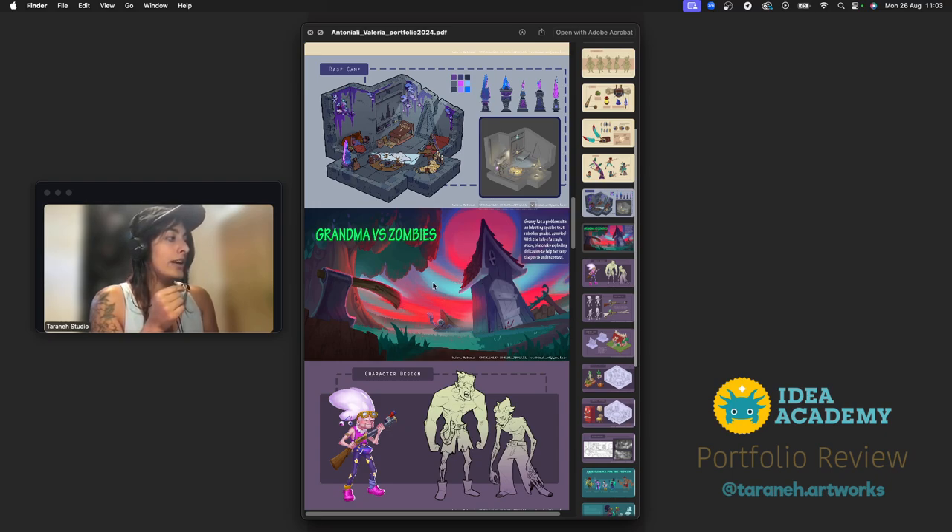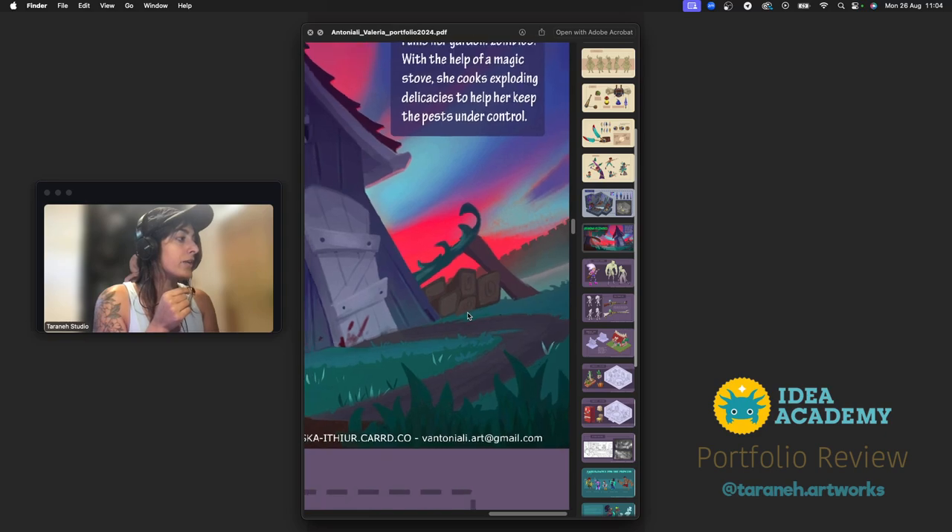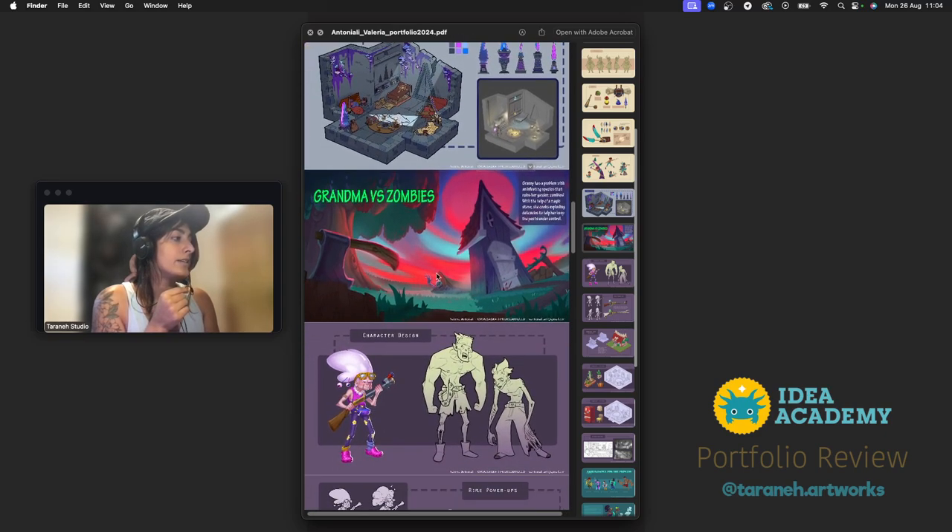This blue wouldn't exist next to this red. There's a little inconsistency — I think you need to find reference for this lighting because it suits your project and it's amazing. Explore more of what happens with a red sky. The rest is nice — we have a house like an arrow, a nice foreground, stuff coming out of the graveyard. Let's try to see what happens if everything is red.